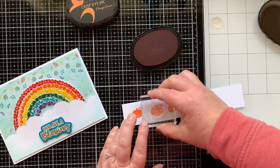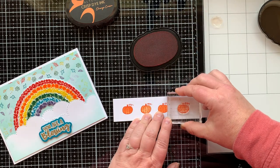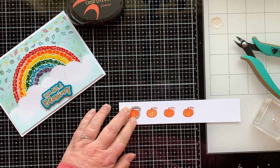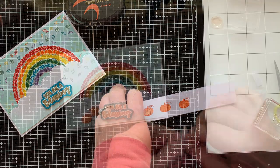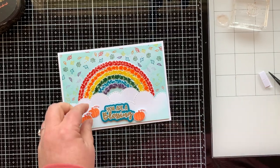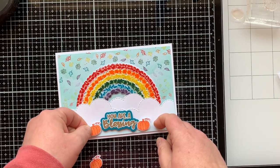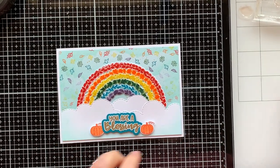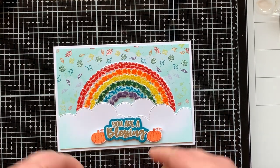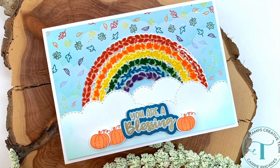I stamped out four pumpkins but will actually only use three on my card. I die cut them with the coordinating die — it's perfect. Those are going to be placed around my sentiment with foam squares — one on the right-hand side and two on the left, since I like my embellishments in groupings of three. The arches of my rainbow are still a little wet, so I'm going to give that more time to dry, then show you what it looks like all dry in the final photos.